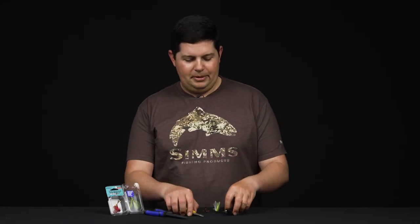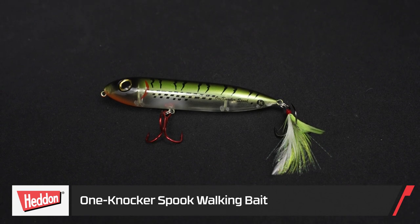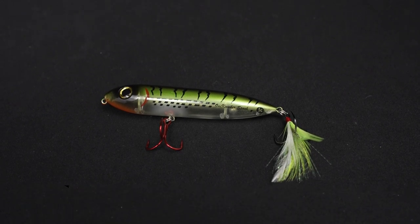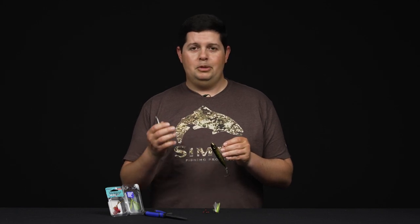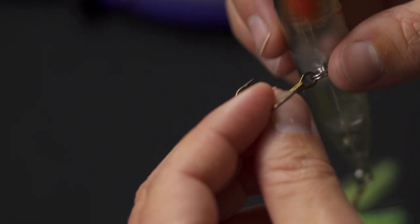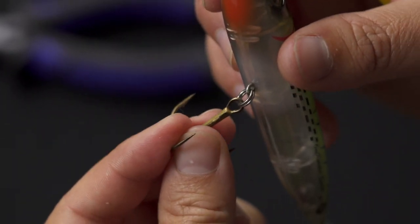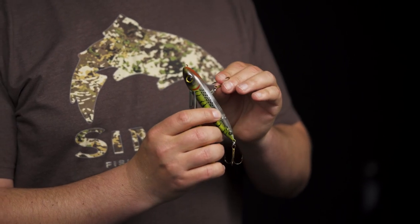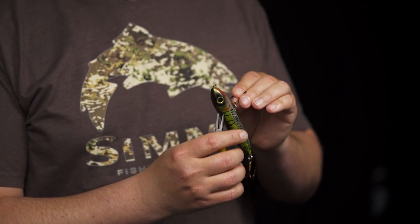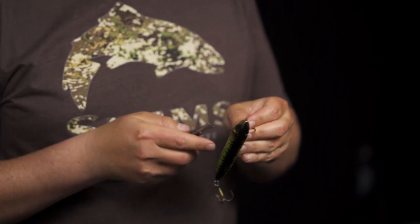Get your bait and your split ring pliers. One thing you don't want to do is try to do this with your fingernails, because you're dealing with really small parts and razor sharp hook points — you're going to have a super high risk of hooking yourself. Another thing I like to do is hold that treble hook with three fingers around the hook and just hold it secure, so you have a nice secure grip and you're lowering the risk of actually hooking yourself when you're doing this.